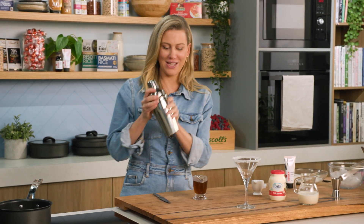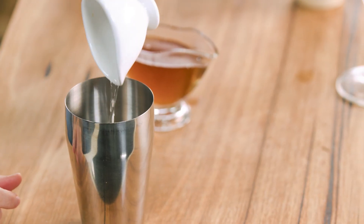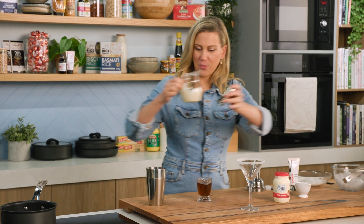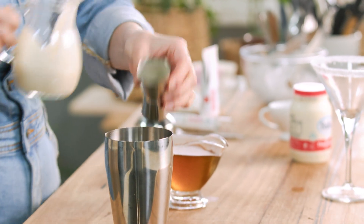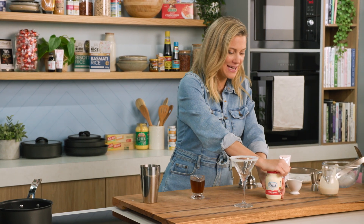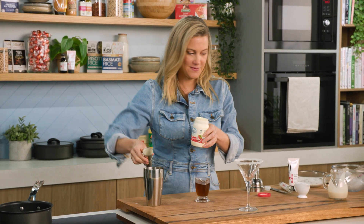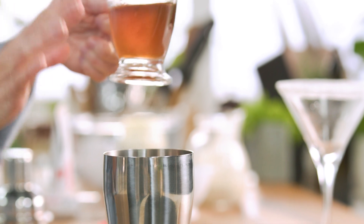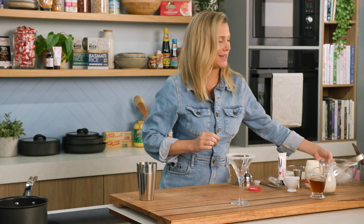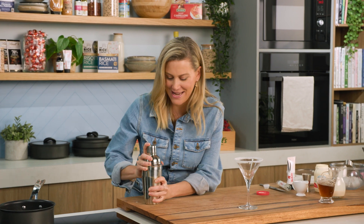Now let's get shaking. Into a cocktail mixer we'll add 30 mils of vodka, 30 mils of Irish cream whiskey — I'm going to measure that out — some extra cream, again 30 mils. Our sugar syrup, about 30 mils or as much as you like to taste. And we want this icy cold, so a few ice cubes. Now for the fun part, let's get shaking.